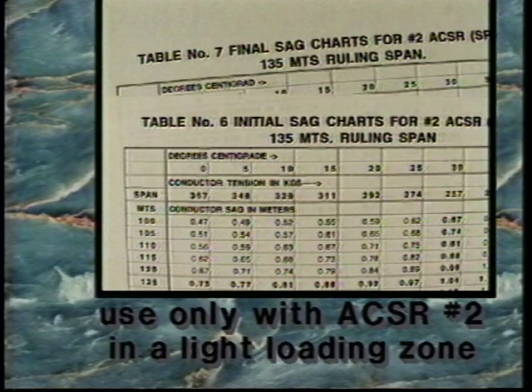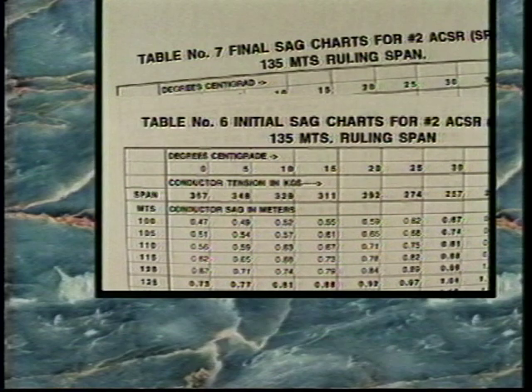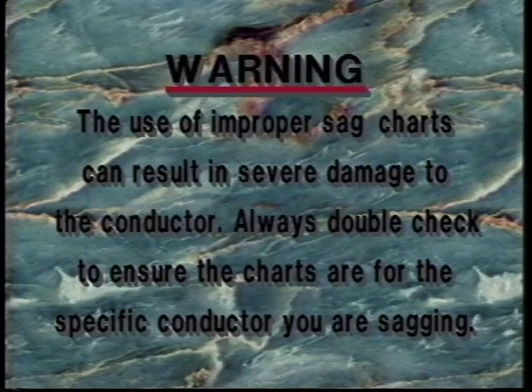These charts apply to a light loading zone as defined by the United States National Electric Code. Consult your conductor manufacturer for similar sag charts specific to your loading districts. Warning: the use of improper sag charts can result in severe damage to the conductor. Always double-check to ensure the charts are for the specific conductor you are sagging.